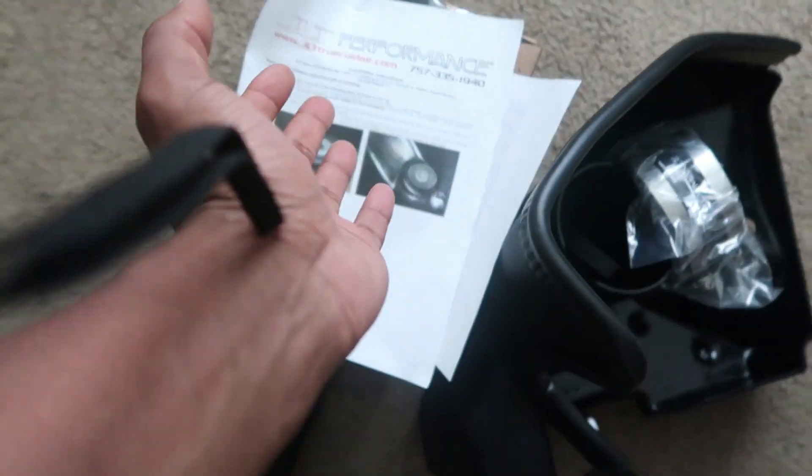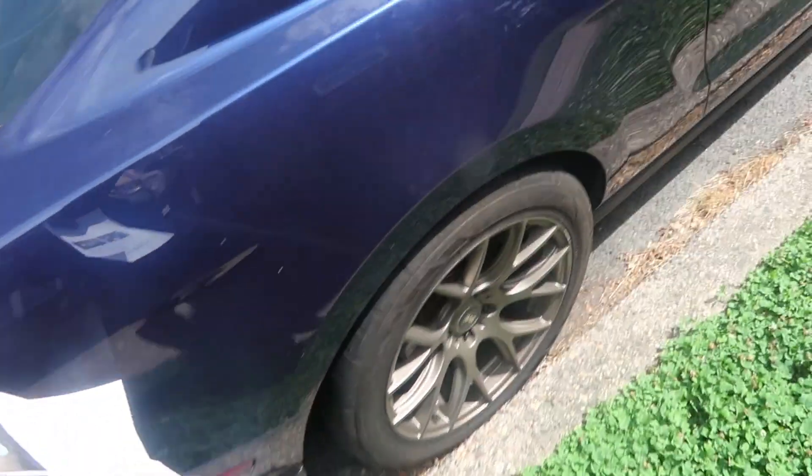Welcome back. Today we got some goodies — the blow-through style intake from JLT. I'm gonna add some more boost to the Paxton Mustang. It's basically a comb filter on the end of the intake, and the way it's constructed it's gonna allow me to run like a power boost, which is probably like 20 or 30 horsepower from the dyno numbers I see. It should be a very simple and basic install, but as you all know here on JRG in the street, it never goes like that. Let's get started.